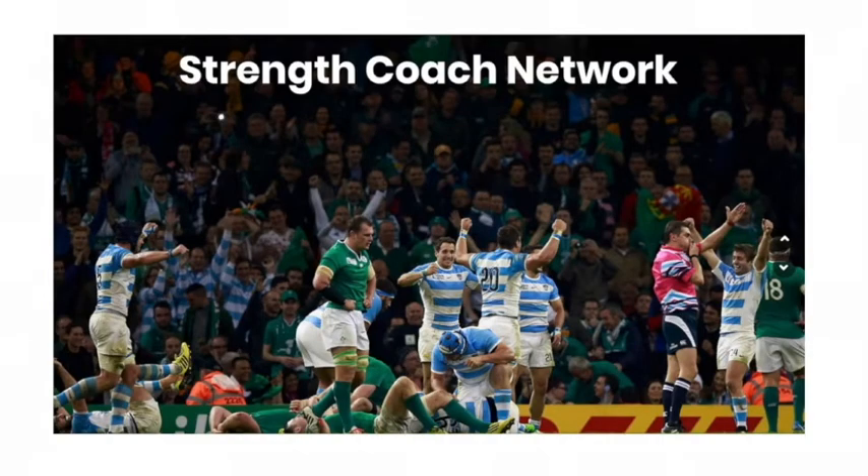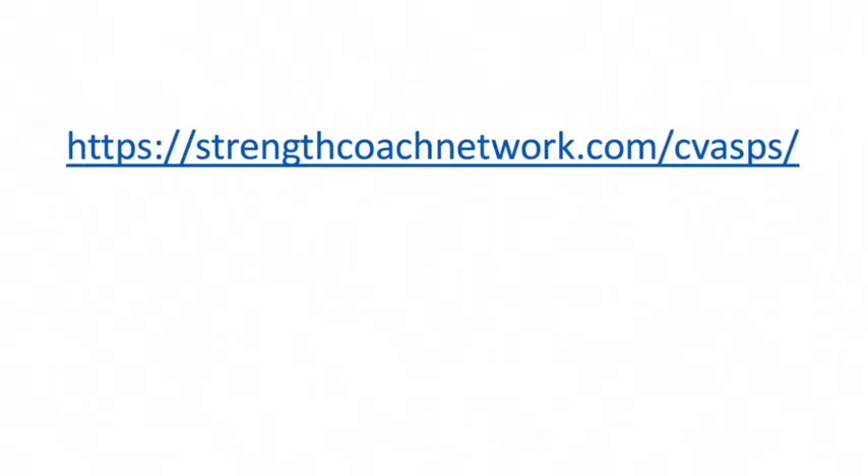But what if there was a place where strength and conditioning coaches could learn from some of the most innovative practitioners in the world, such as Jeff Moyer, Lachlan Wilmot, William Wayland, James 'The Thinker' Smith, and Keir Wenham-Flatt? You can find multiple lectures from each of these top-level coaches, and a few from yours truly, all in the Strength Coach Network — over 100 different lectures from top practitioners. Hop on over to strengthcoachnetwork.com/CBASP today and get your 48-hour trial for only a dollar.